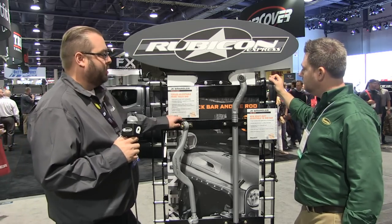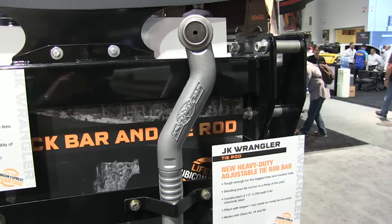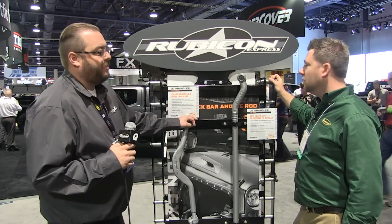This is our new heavy duty adjustable tie rod bar. It's made of one and a half inch 0250 wall 4140 chromoly steel. It's fitted with one ton metal on metal heavy duty tie rods. The adjustability means it's designed to work with Dana 30, Dana 44, and Dana 60 applications.